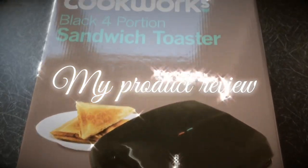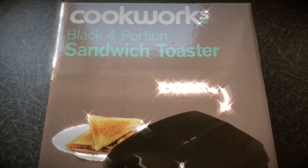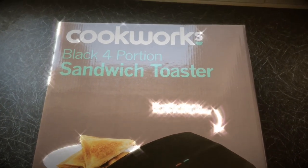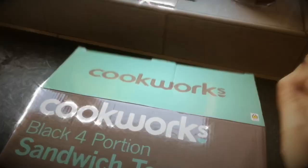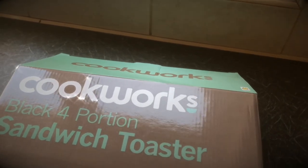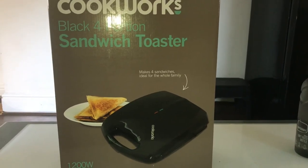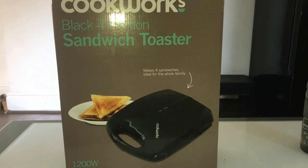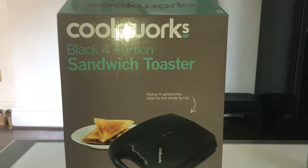Hi everyone, today I'm doing a product review on this sandwich toaster. My video today is slightly different — it's not a cooking tutorial, it's more of a product review. I purchased this sandwich toaster yesterday, and my kids are back at school so I thought let's try this out. It was reasonably priced — the original price was 25 pounds, I got it for 18 pounds. This product review will give you a good idea of whether you'd like to purchase this or not.